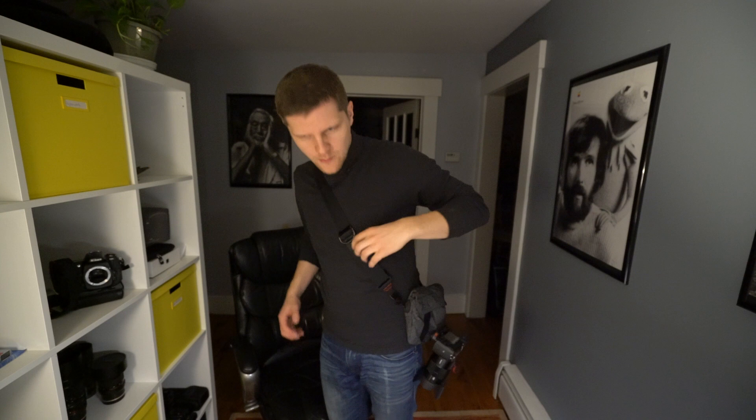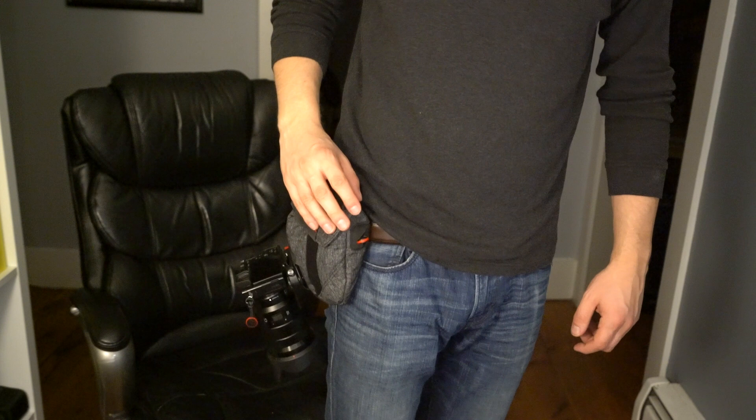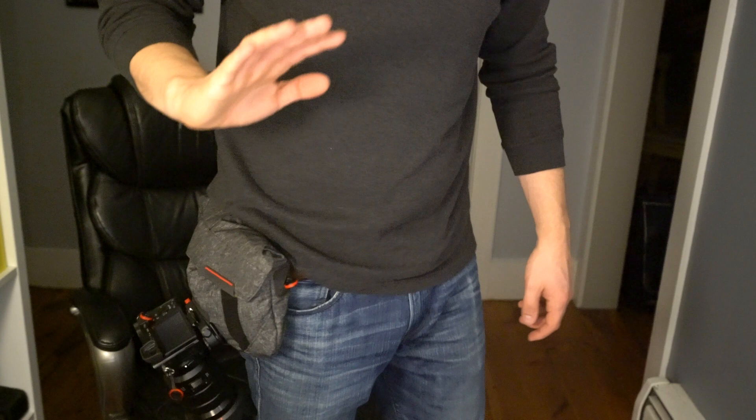Now let me also show you what it looks like when you attach it to a belt. Okay, so here you have it on the belt. It's actually quite comfortable — you can walk around nicely without any problems. It doesn't seem to be dangling too bad. Now keep in mind I did fill this up quite a lot, so it is quite full, but it's actually quite comfortable and I almost prefer it to using it on the strap.